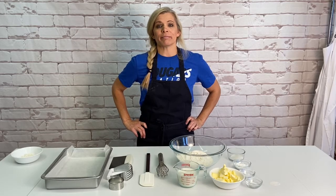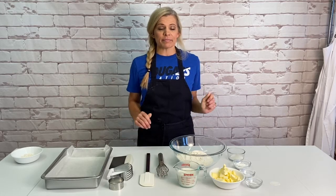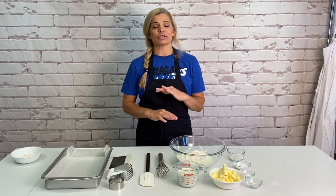Hey guys, today we're making my go-to buttermilk biscuit recipe. This is a great recipe — it's super yummy, super flaky, and I think you will enjoy it. So let's go ahead and get started.